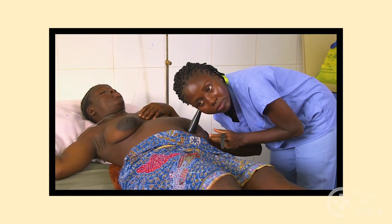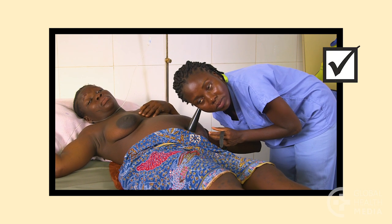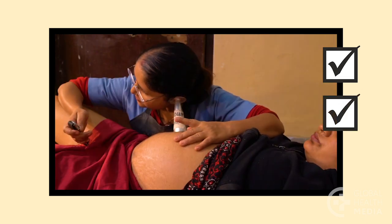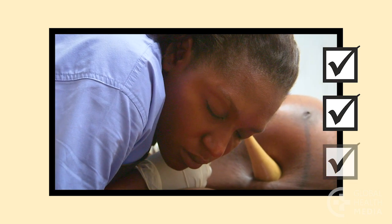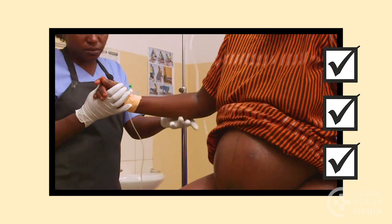Remember, the baby's heart rate can help you decide how the baby is coping with labor. Counting the heart rate accurately is an important skill to practice. Have a plan at your facility for what to do if a baby develops distress during labor.